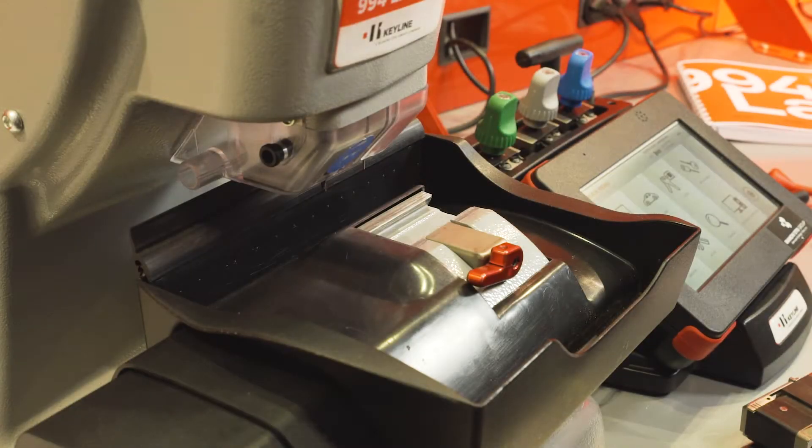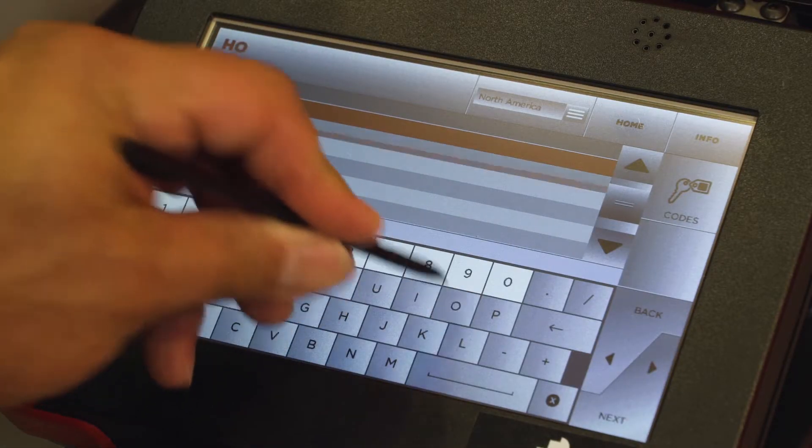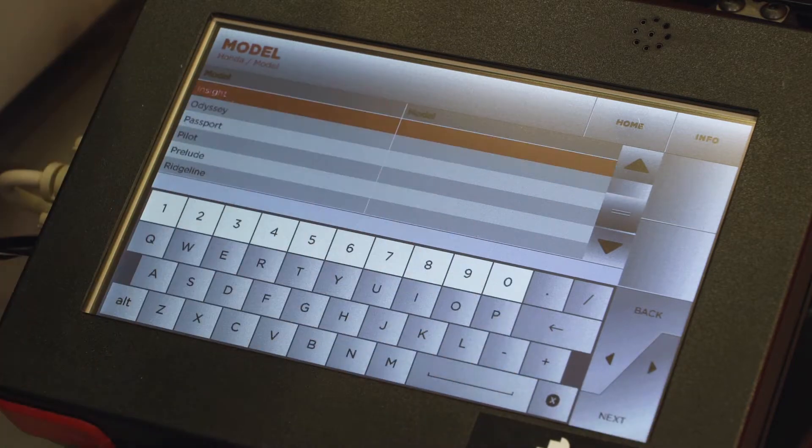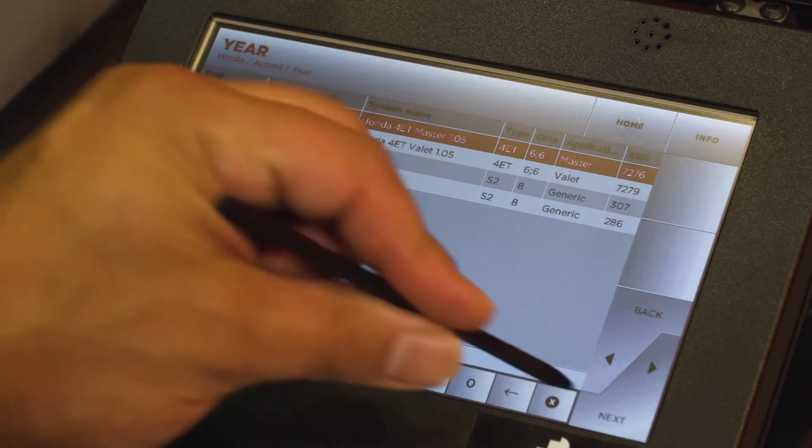Cutting a high security key by decode. From the main menu, select cars, enter in your make, followed by your model, and finally your year.